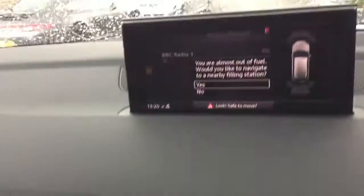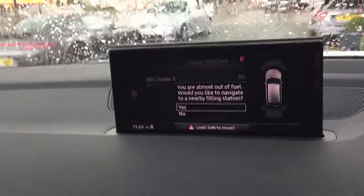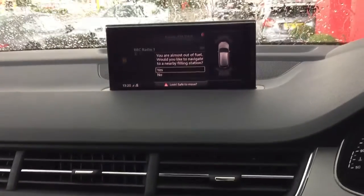Pop the car into reverse and we'll see the parking sensors pop up on the right hand side of the screen. So that is your Audi Q7 S-Line — thank you very much for your enquiry. Cheers.